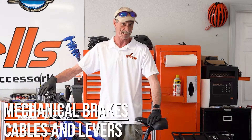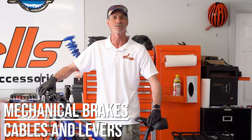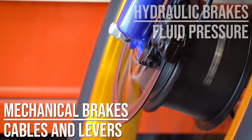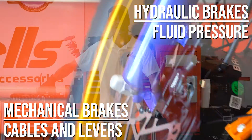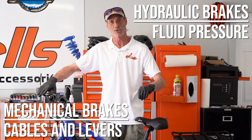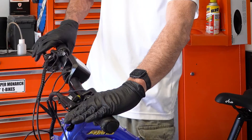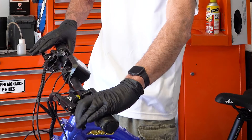We basically have two types of brakes when it comes to bikes. We have mechanical brakes, which use cables and levers — the cable pulls the brakes closed onto the bike — or we have hydraulic brakes, which use fluid and pressure to open and close the brakes. The brake system on our Super Monarch lines are all hydraulic brakes. Some brakes may vary due to make and model, but just like the derailleurs, the concepts are the same. If you know how to do these, it's just a matter of seeing what's different on your particular model so you can make the proper adjustments.